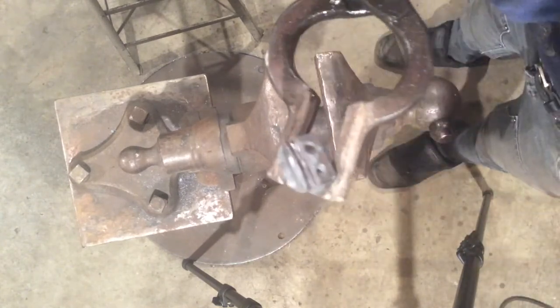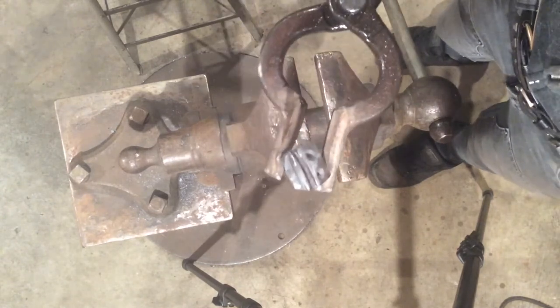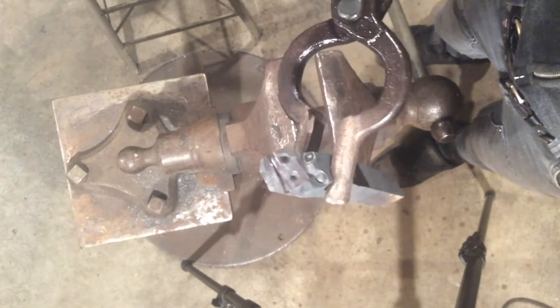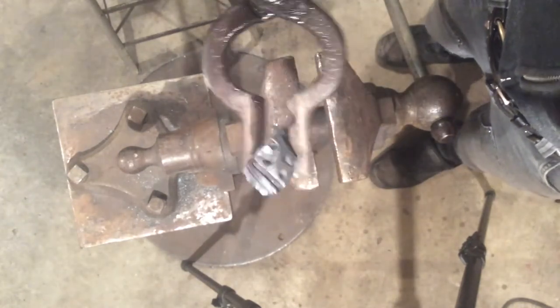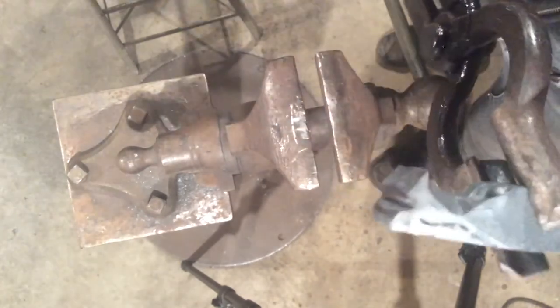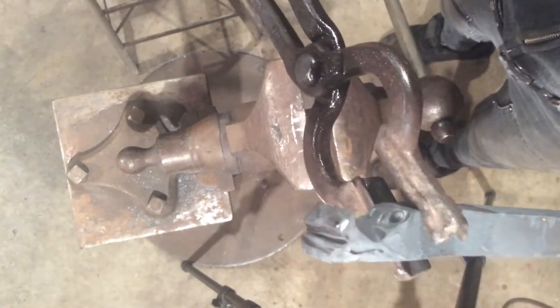Close look. So we've established the mouth here — cut the tooth line, got the mouth, flared the nostrils, got the eyes set. At this point we're going to have to clamp it in the vise so that we can carve the mouth line along the side of the jaw.